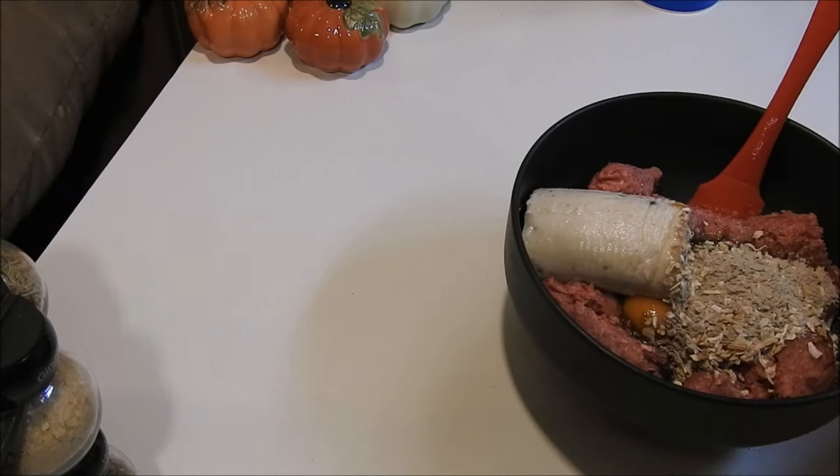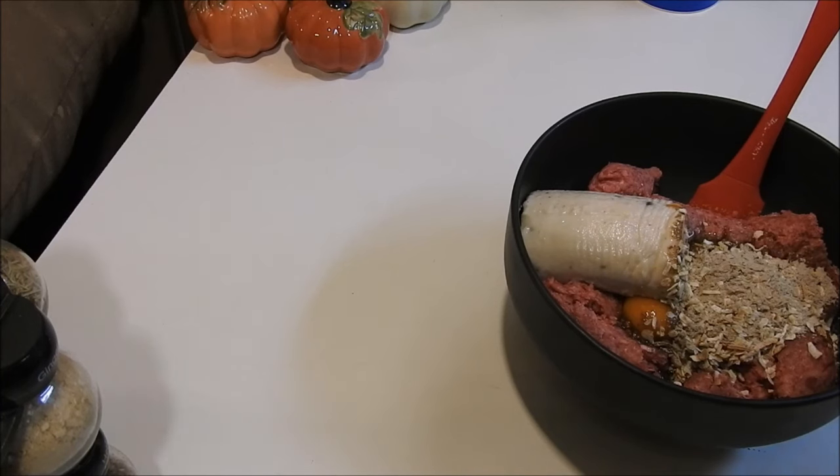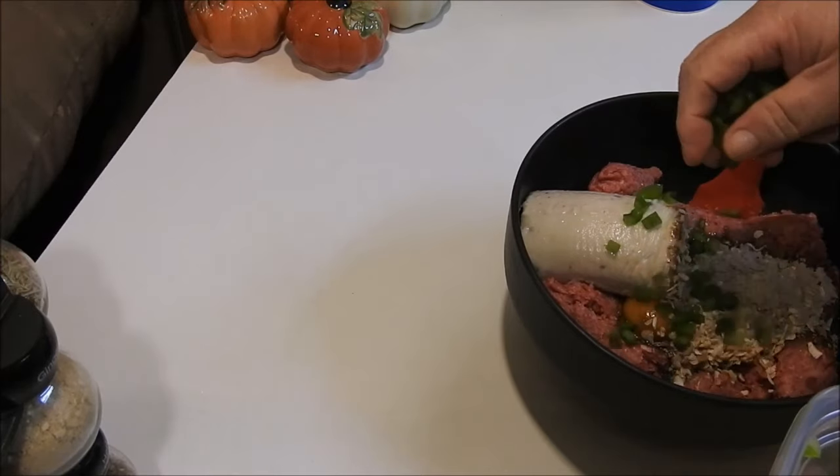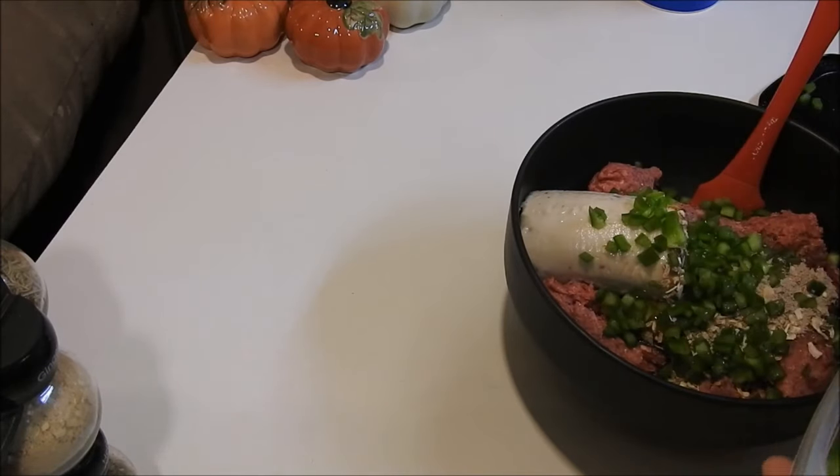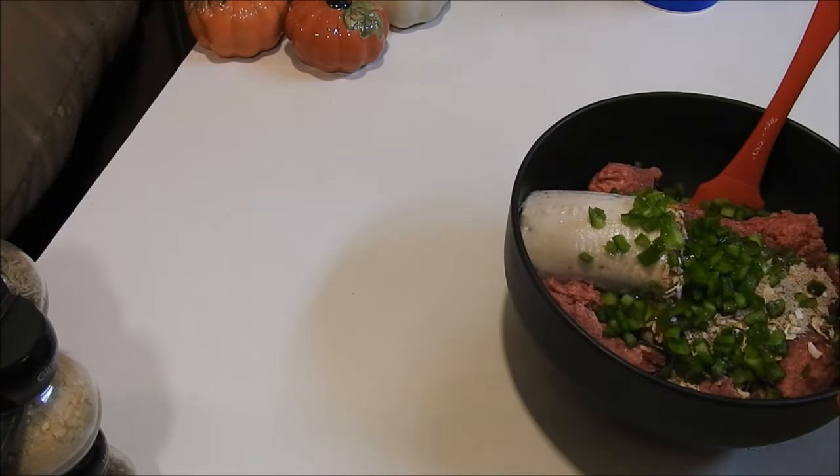When it comes to your filler that you use to soak up the moisture, you can use crackers, corn flakes, oatmeal, or ramen noodles. Tonight I'm going to be using oatmeal because I'm trying to get rid of it out of my cabinet before it goes out of date. Then we're going to put in some of the bell peppers that I cut up, and what I have left over I'm going to save for omelets.